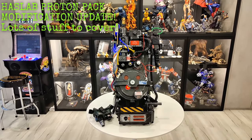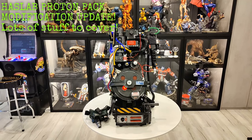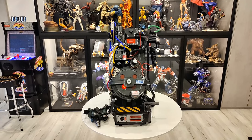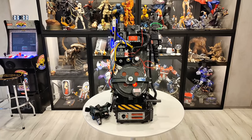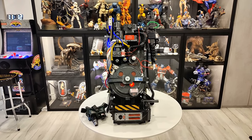Hey YouTube! How's it going? It's me, RSquad911, back again with another Hasbro HasLab Proton Pack update. It's been a while since my last video, but it is worth the wait. I've gotten so many parts during that time and I've installed them. I still have a few parts coming in, but those few parts won't really make a difference in this video. Parts-wise, this pack is done.